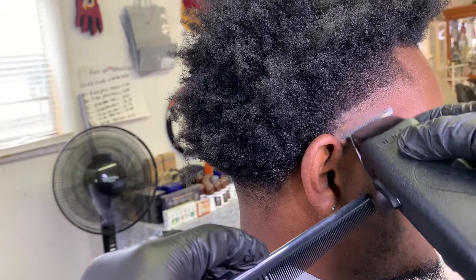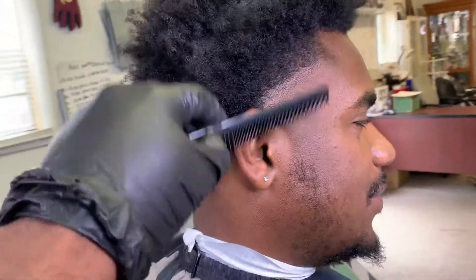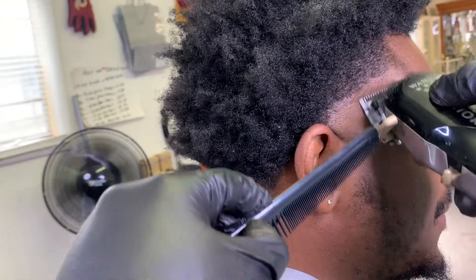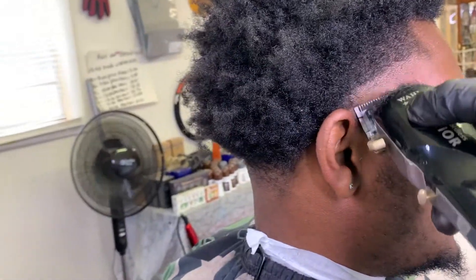Pick your clipper back up. We're going to start with the lever all the way closed and start to flick out that line. Once you see that line start to nudge up a little bit more, pay attention to the lever — go to about notch two right there.